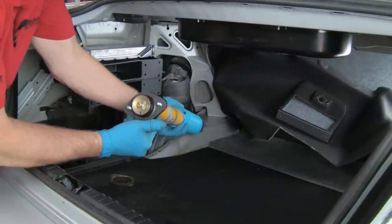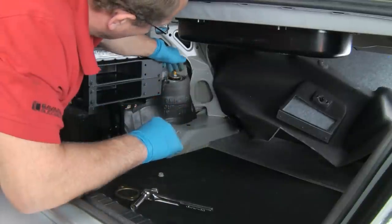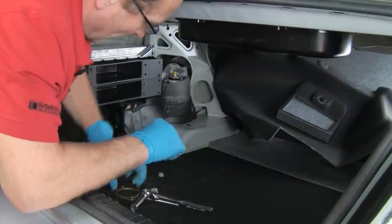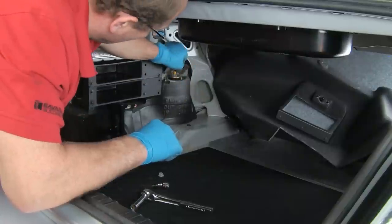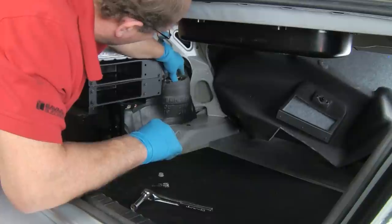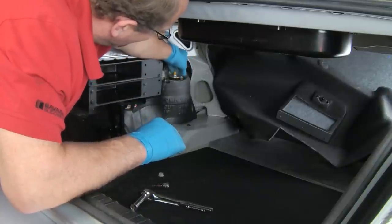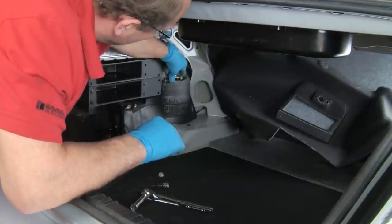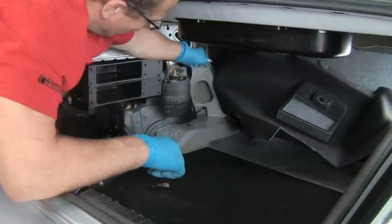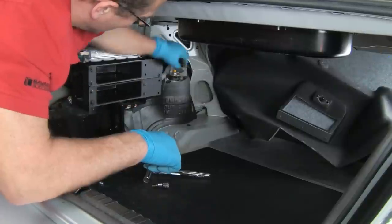We'll have our helper insert the shock from below. Now we have our studs coming up through the holes. We'll slide the reinforcing plate on — make sure the insulation isn't underneath the plate at all — down onto the studs. We'll start our nuts and then tighten them down evenly. Our two nuts are tight.